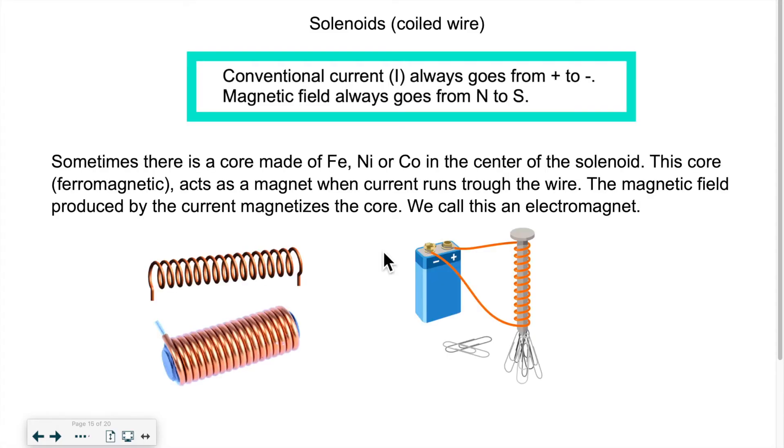A couple of things I want to remind you of before we jump into this topic. Current, which is represented by the letter I, always flows from positive to negative, and the magnetic field that is generated by that always goes from north to south.